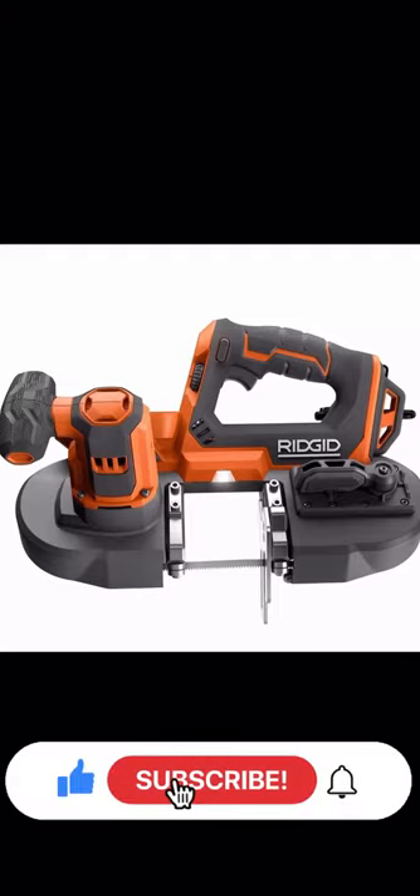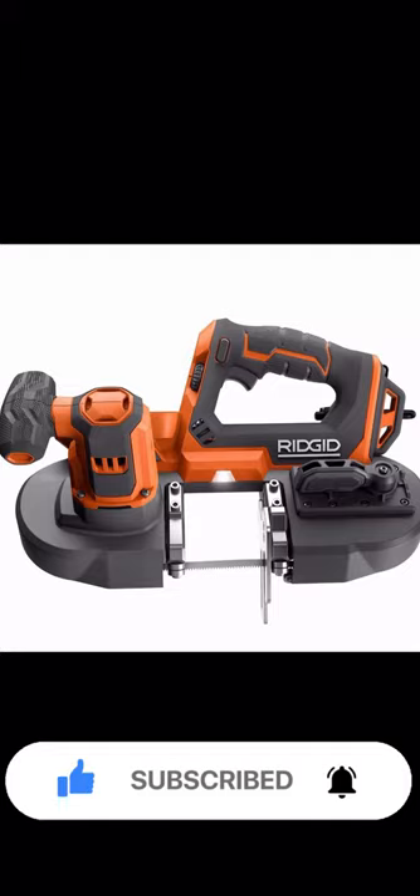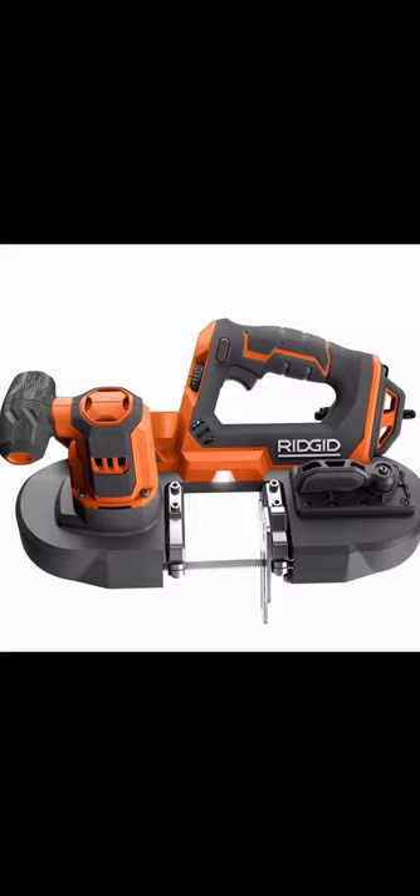What is up everybody, welcome back to the channel. Today we're going to be featuring the new Ridgid compact bandsaw. Before I get into the video, I want to give a huge shout out to Stan the Man — if you guys watch this channel frequently, you know Stan hooks it up for us, keeping us ahead of the game with the newest tools and deals. I'll put his Instagram username in the description below, make sure you guys go give him a follow.